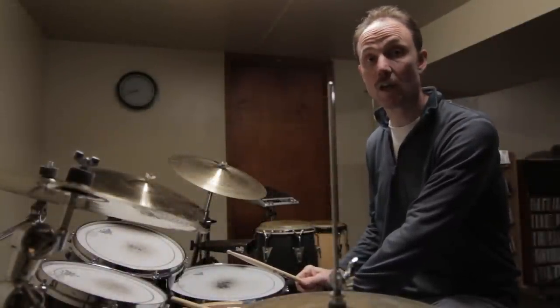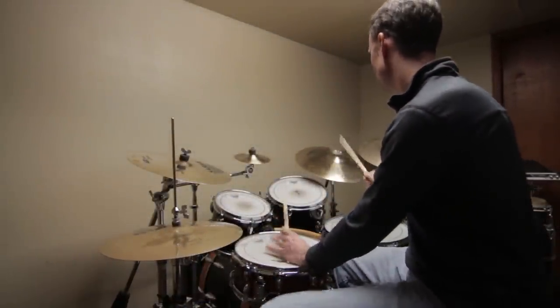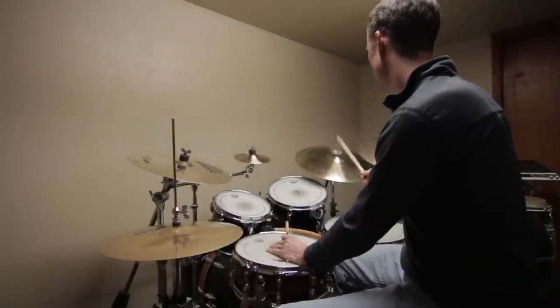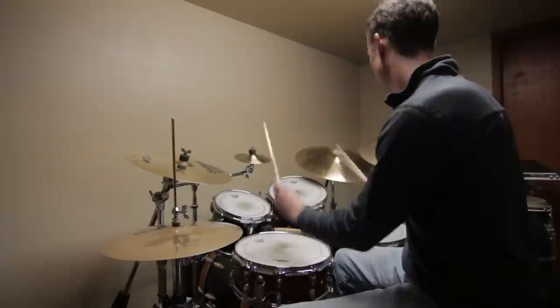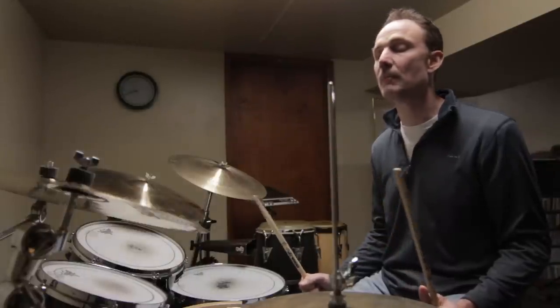Then it's just a matter of getting that pattern up to speed. Here's what it sounds like up to speed.